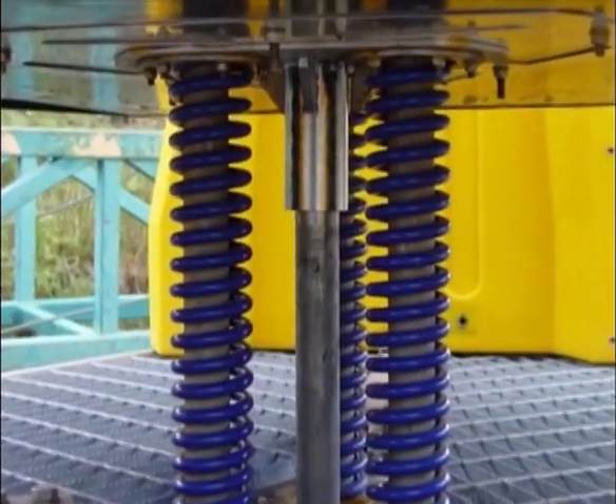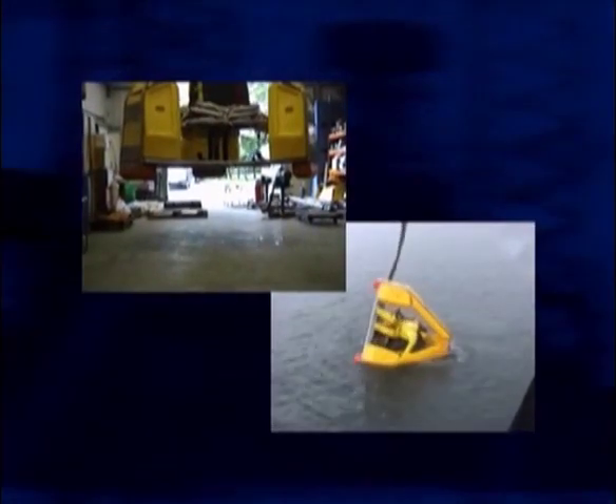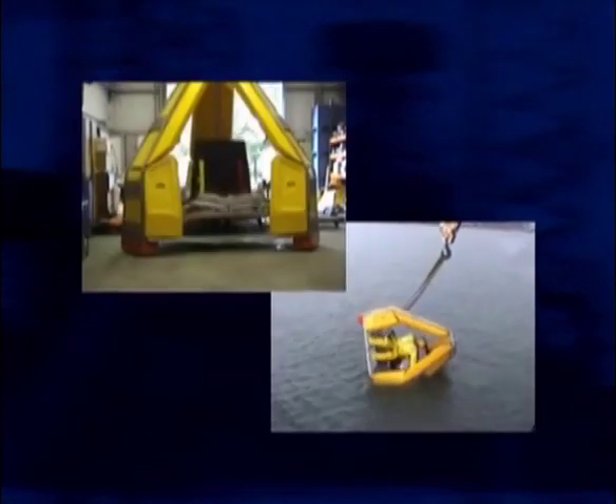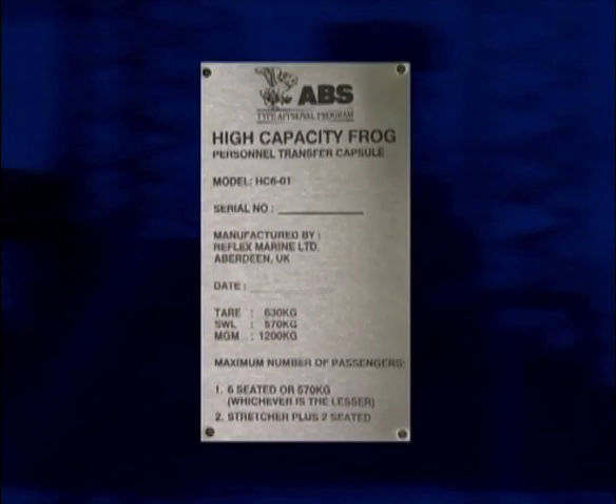The new triple suspension with motion dampening provides exceptional impact protection. The design has been subjected to rigorous verification programs, including impact testing and immersion trials. The FROG-6 is American Bureau of Shipping (ABS) type approved equipment.